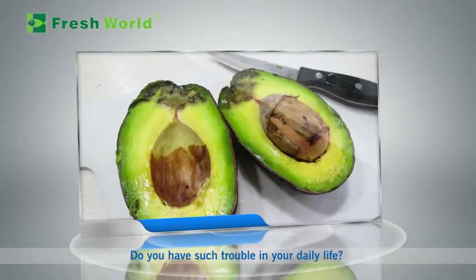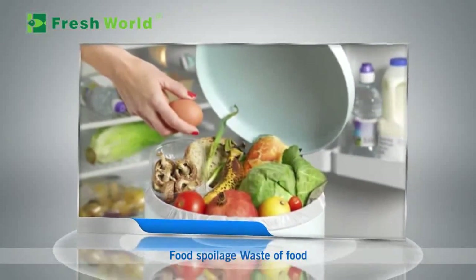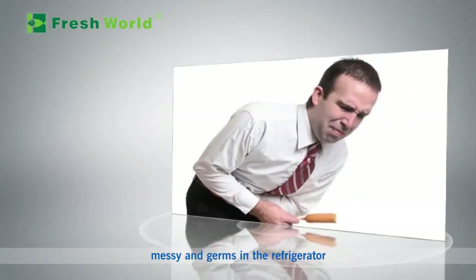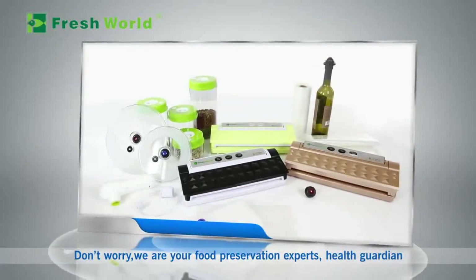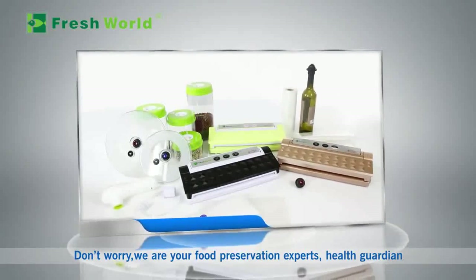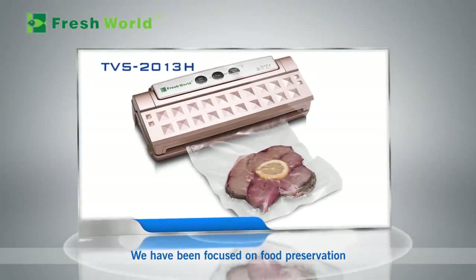Do you have such trouble in your daily life? Food spoilage, waste of food, messy and germs in the refrigerator, worried about food health? Don't worry — we are your food preservation experts, health guardians. We have been focused on food preservation and the preservation of food nutrition.